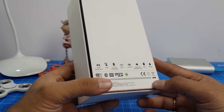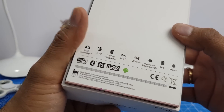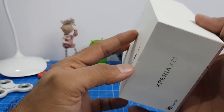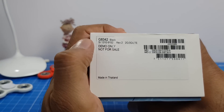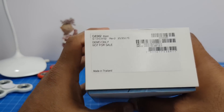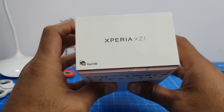In this video I'm going to unbox this and give you a features overview and highlights of this phone. All the key features are mentioned on the box. This is not a retail box — it is demo only, not for sale. The box you purchase in the market will have some extra things; this is the bare minimum basic demo box.